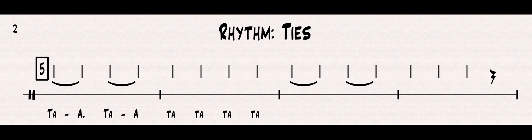Rhythm workout — TA, toddy, and ties. So, if you remember, every time we see a stick, we say TA. Every time we see the stick connected by the beam on the top, we would say toddy, and they would go twice as fast. Now, we are adding something new, which is this curved line that connects two notes. That line is called a tie, and it ties the two notes together and creates one big note out of the two.